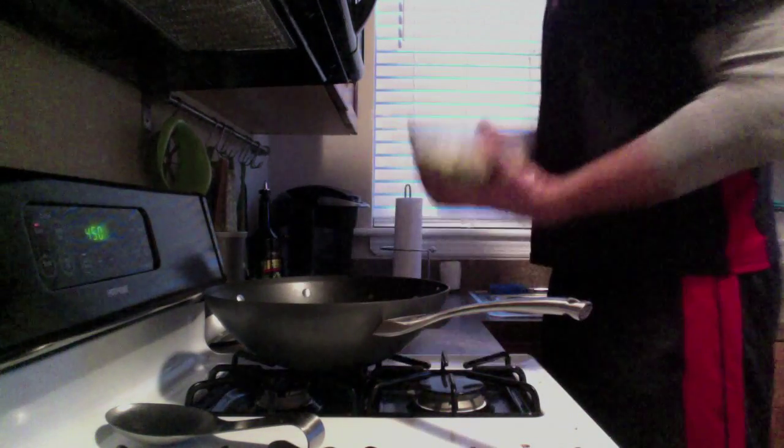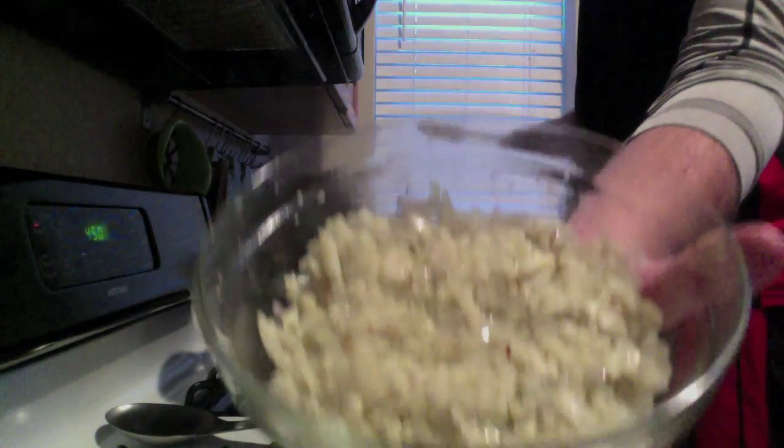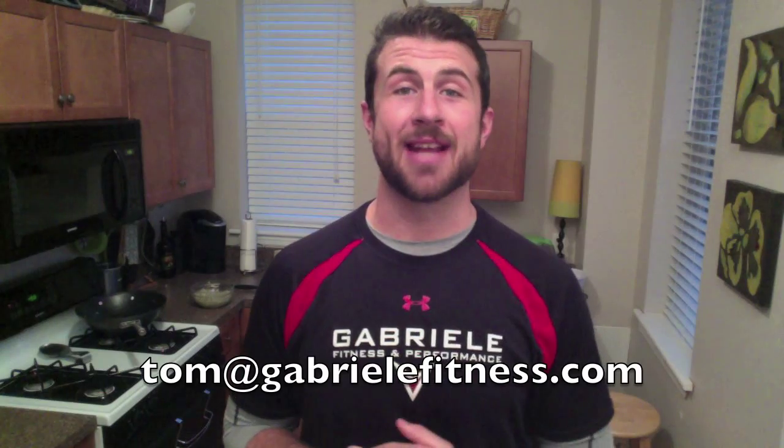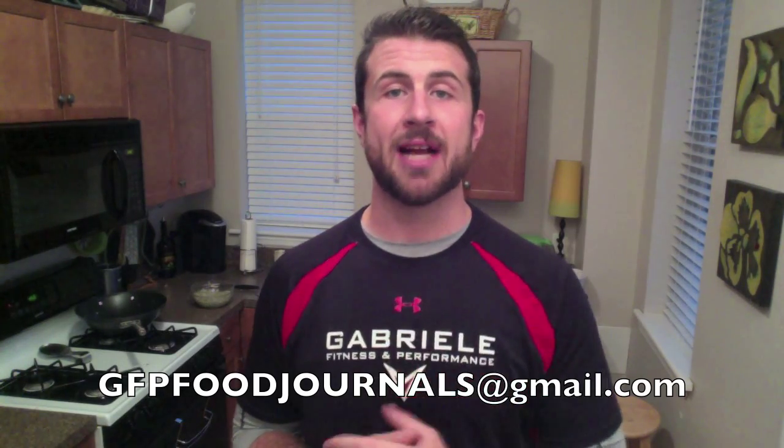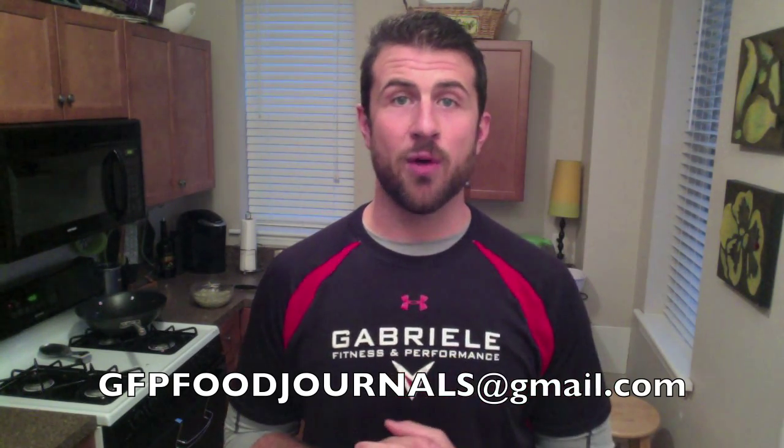Take the rice out — it's that simple, guys. Cauliflower rice. Delicious. If you have any questions you can email me at tom@gabrielfitness.com. And don't forget to send in your food journals to gfpfoodjournals@gmail.com. If you want me to take a look at what you're eating, send them on over and I'll write you back. Hope to hear from you soon. We'll see you next time. Bye.